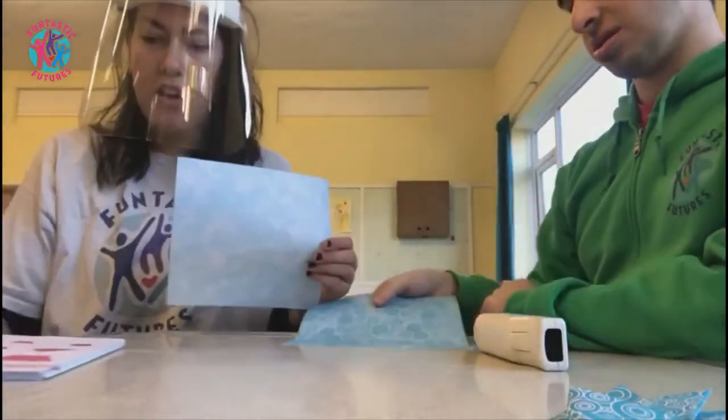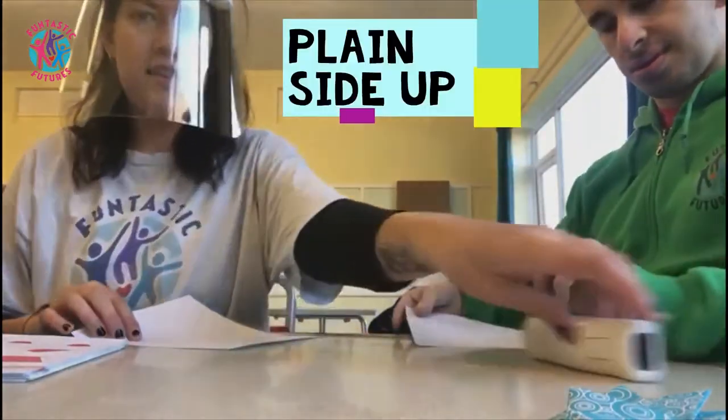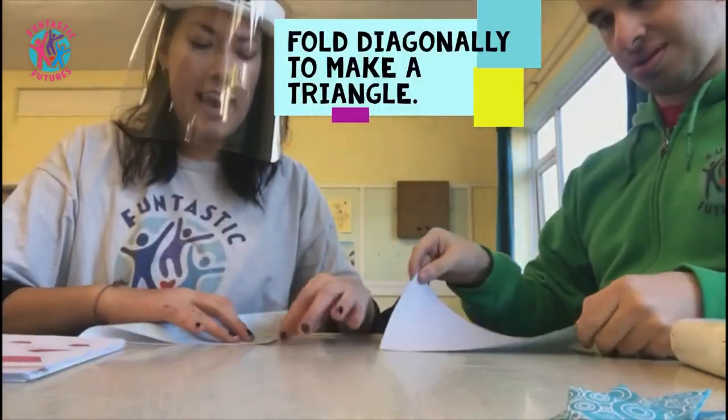So first of all guys, we want the white side facing up. So put the white side on the table. And you're going to fold it diagonally in half, so it's going to look like a napkin.